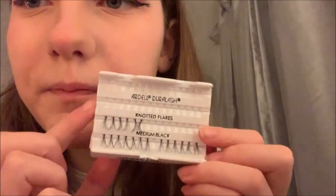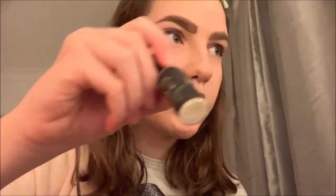Next I'm going to take my Ardell individual lashes in the length medium and my Eye Lure eyelash glue. While it's drying on the first eyelash, I'm going to add my Absolute Lashes mascara, and by the time I've added that, it will be dry enough to put on the first lash.